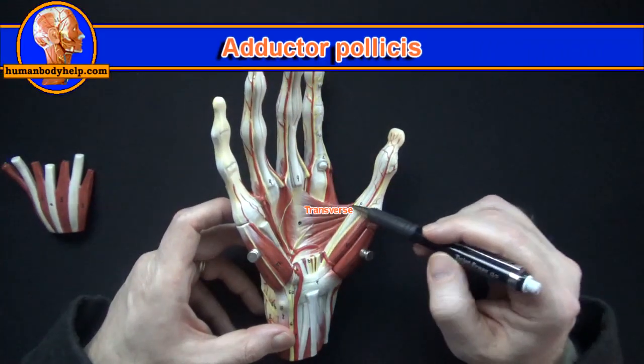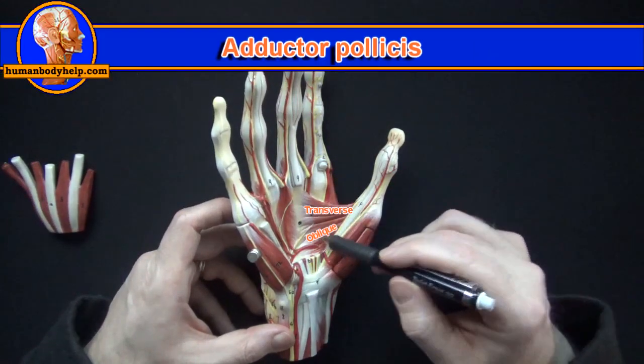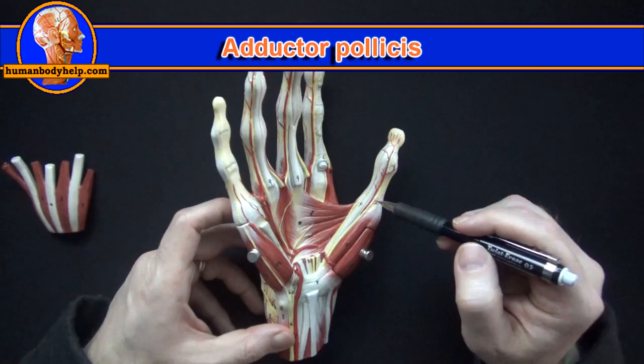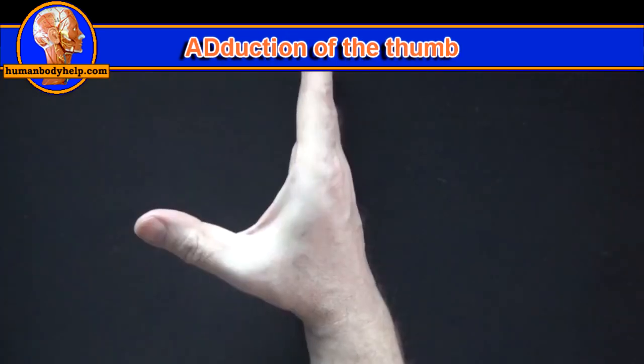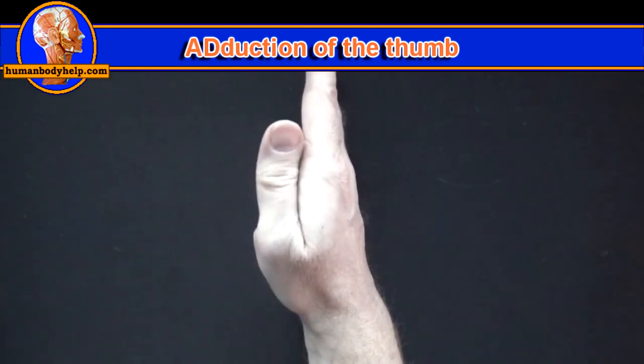Here we can see the transverse head and the oblique head of the adductor pollicis. It attaches to the proximal phalanx to adduct the thumb. From the side, this is adduction of the thumb.